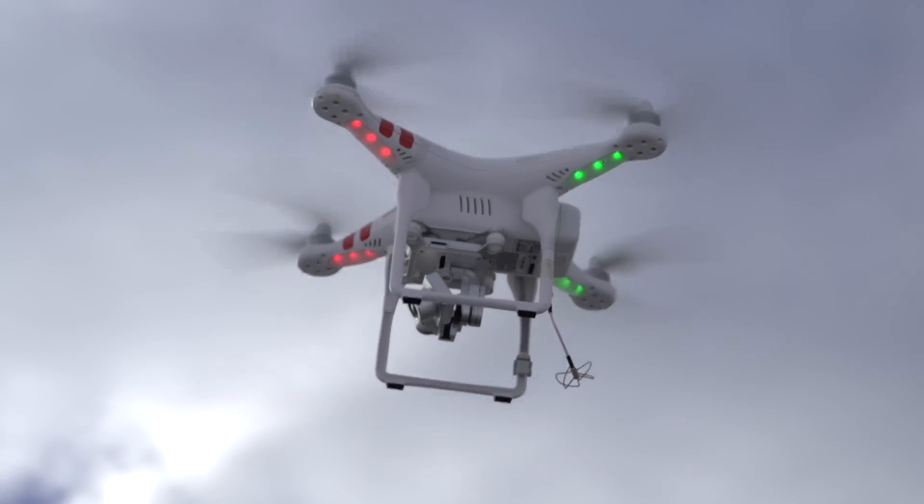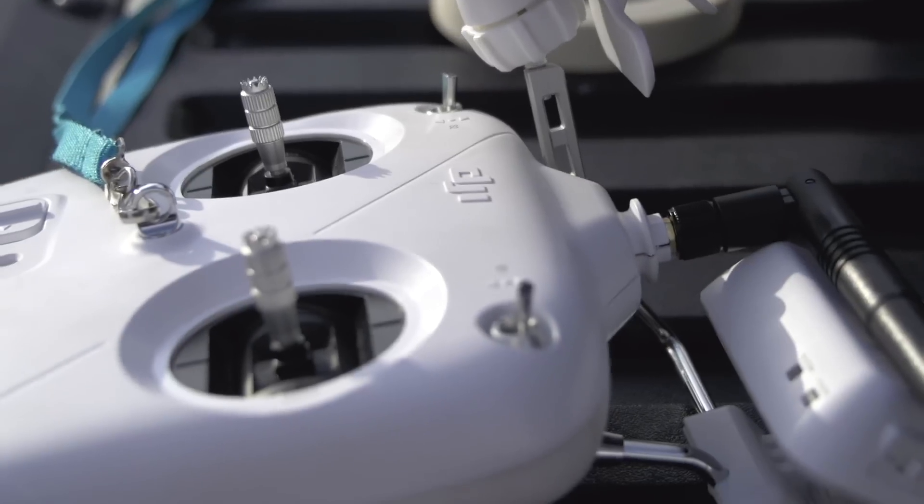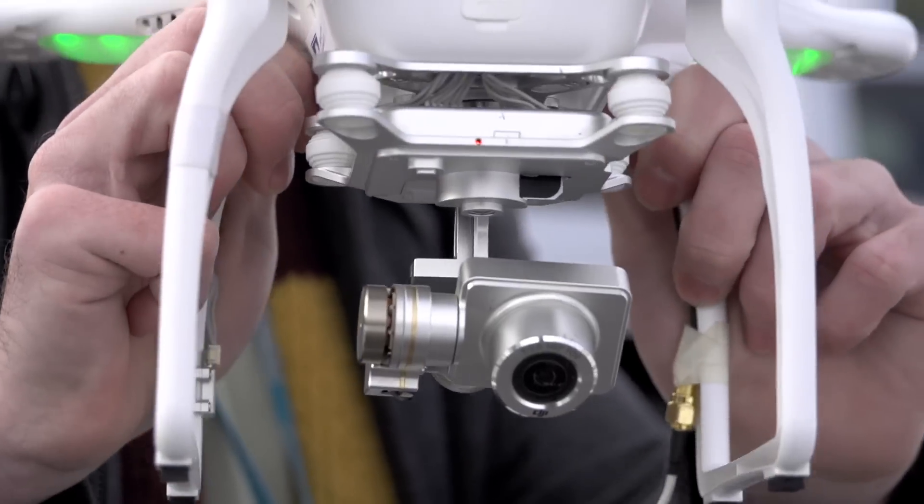The lights on the bottom of the arms are convenient for knowing what mode you're in and what the battery status is. The switches on the radio are programmable to set different flight modes or return to home. Here's some more flight video.